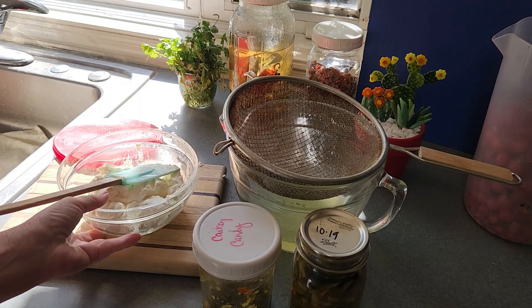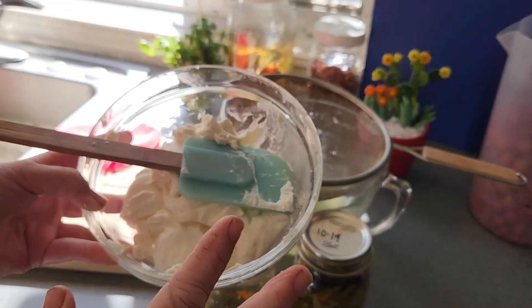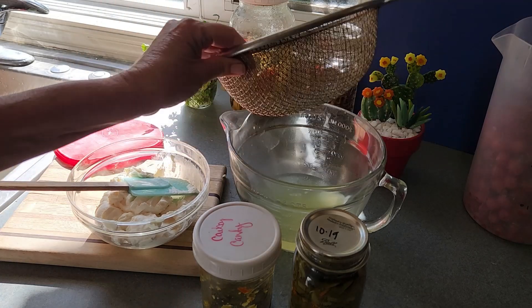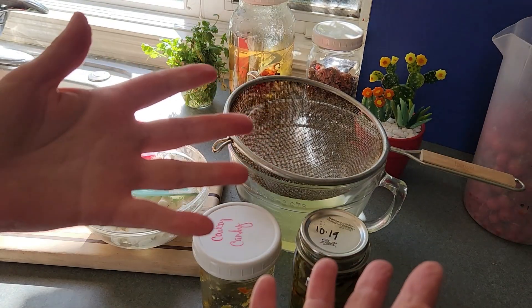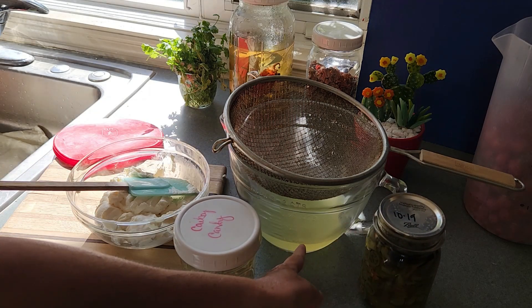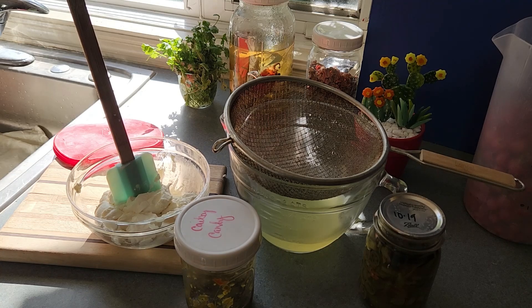This is a blank canvas — you can do so much with it. You don't have to use homemade yogurt; just buy plain yogurt when it's on sale. Put it through your strainer, save the whey — use it for baking, or use it to make ricotta. Did you know you could make cheese out of that whey? I'll link a video I did on how to get cheese out of there. Check it out, let me know if you have any questions, and thanks for watching.